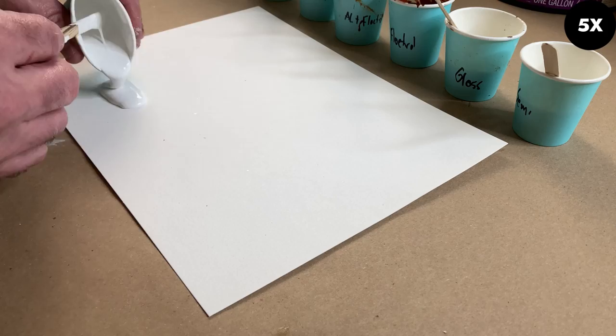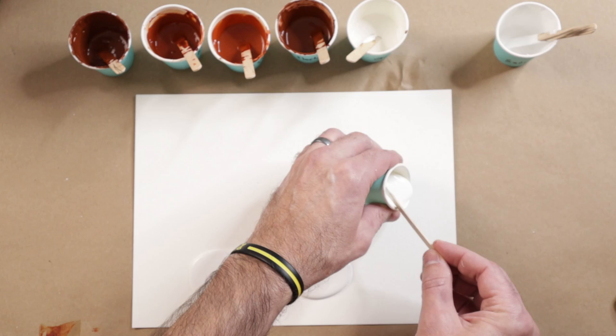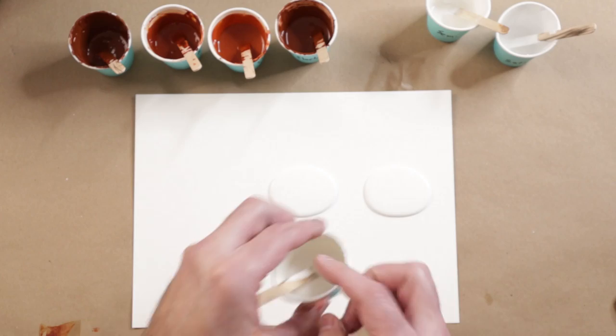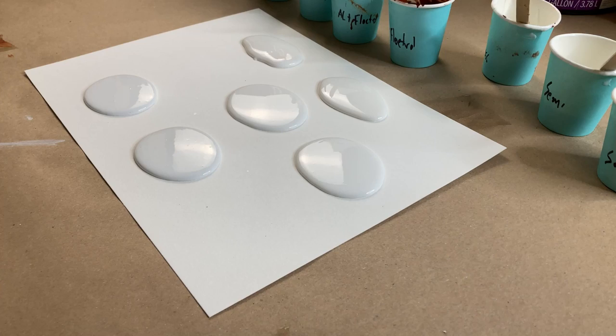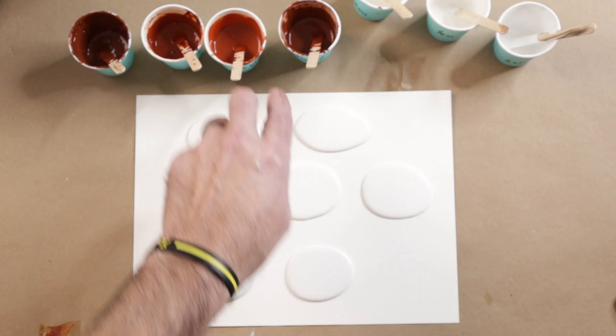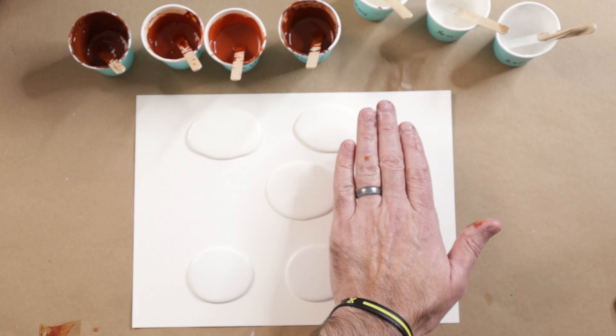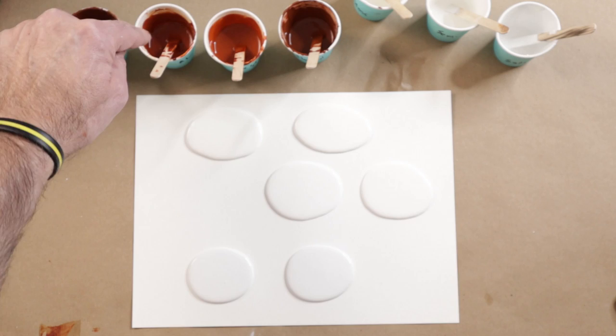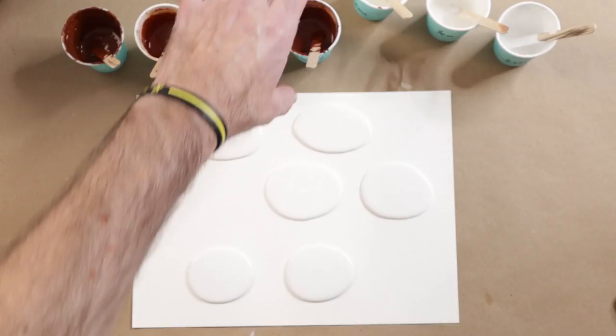I'm going to put the satin on the bottom. The reason I got the different textures of paint is because the texture is going to determine somewhat how much of those cells form. That's the semi-gloss, and that's the gloss. We're going to put the two mixtures with Floetrol on the right and the two mixtures with just water on the left. Floetrol is a very matte medium, so one side will be matte and one side will be whatever the paint is by itself. The Arteza is a little more glossy and the Artist's Loft is a little more matte — so this will be double matte, matte-glossy, just matte, and glossy.